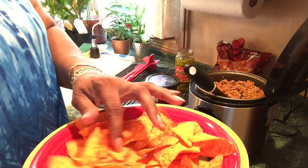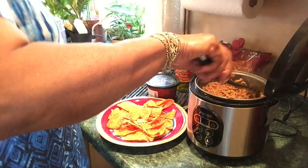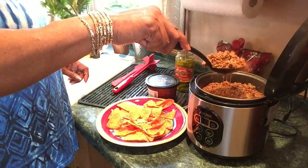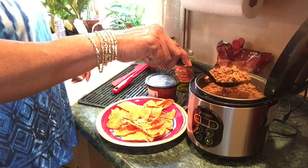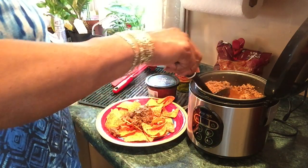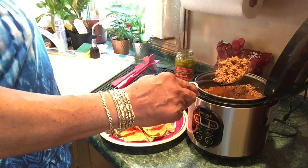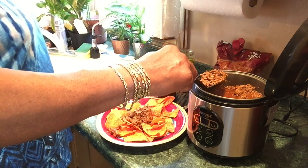I got my chips — these Doritos, the spicy Doritos. I'm going to drain this meat because I don't want any juice floating around in my plate.